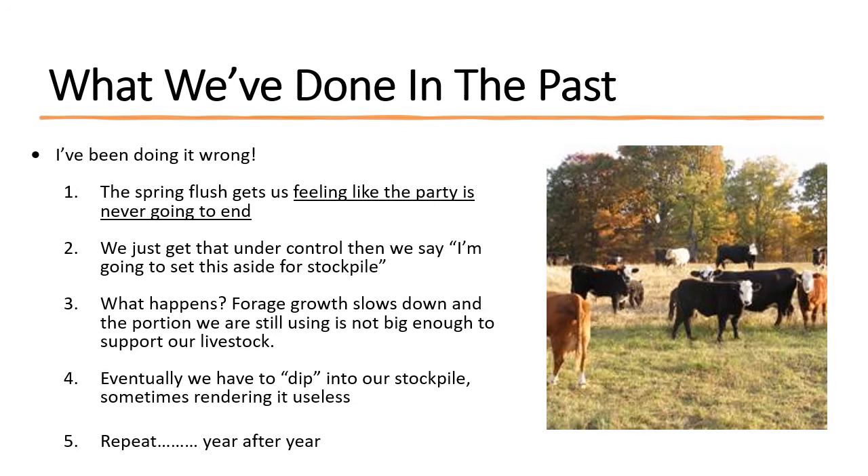Then July and August get here, things slow down, and the grass isn't growing as fast. All of a sudden the portion we've been grazing is getting shorter and shorter. Every time we make a rotation, there's less grass than the rotation before. So we start dipping into that stockpile — just a little bit. And then we do the same thing the next rotation. Typically I end up dipping into it enough that I've pretty much rendered it useless by the end of the grazing season, with no stockpile left. And we repeat the same mistakes year after year.